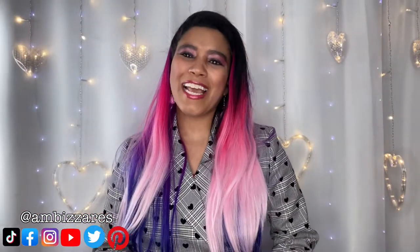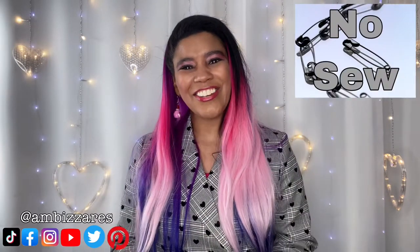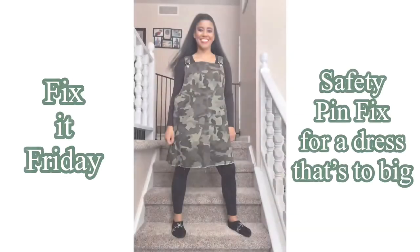What's up gorgeous people, this is Ambizar's DIY and other stuff, my name is Amber Meeks. Today is Fix It Friday and I'm going to work on — what do you want to call it — it's like an overall skirt dress. It's super cute, I got it at Gabe's, I think I paid maybe two bucks for it. It's an XXL so I need to make it fit me, and I'm going to show you guys some ways you can take things in if they're too big.